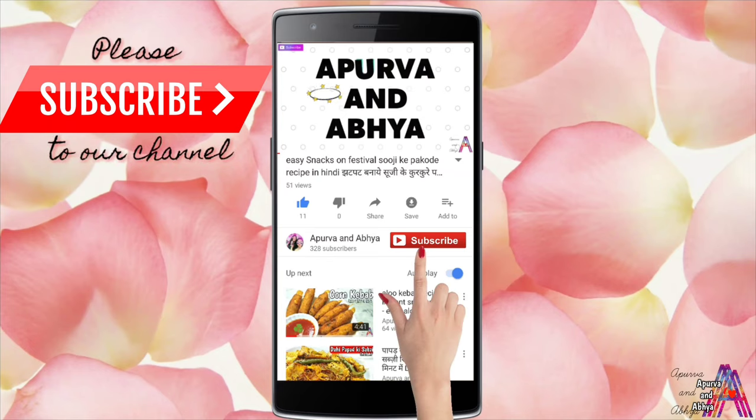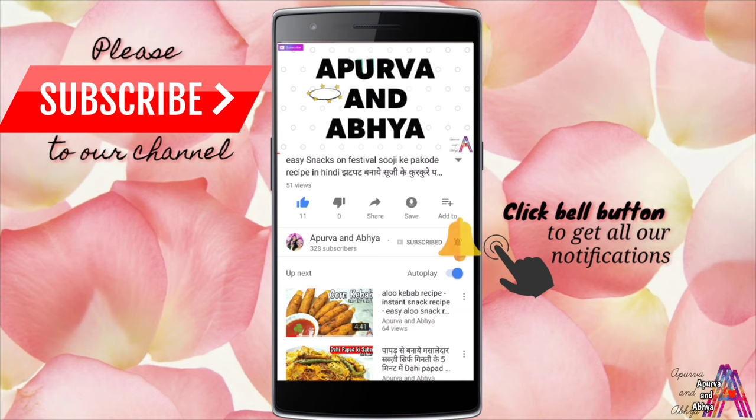Hello beautiful people, welcome to our channel Apoorva and Aabhya. Please subscribe and click on the bell icon to get all our notifications.